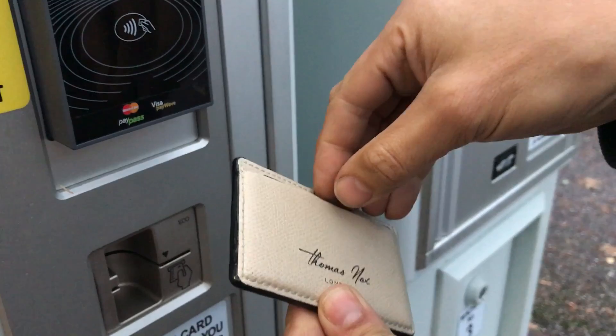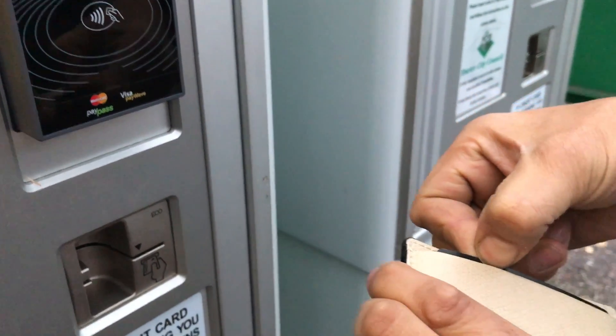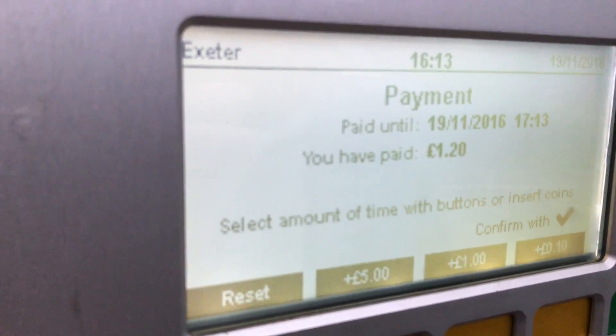So if we now take the card out. And we cancel the payment.